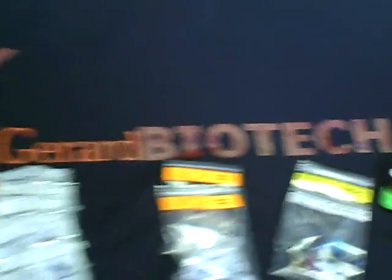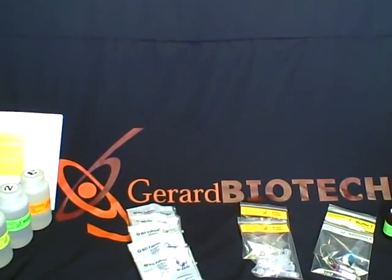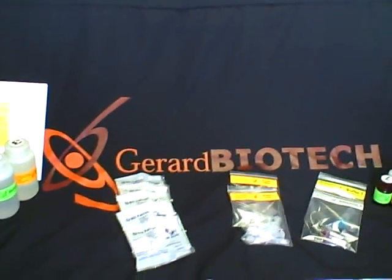This has been our overview of the Girard Biotech SpinDoctor BAC Kit. Should you have any questions, please log on to our website at www.girardbiotech.com. Thank you.